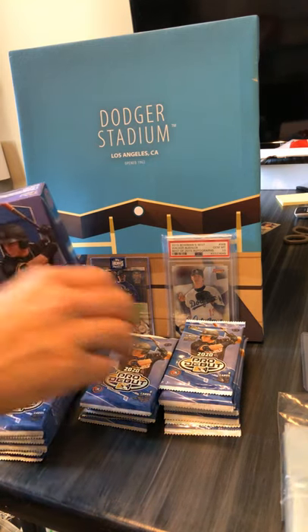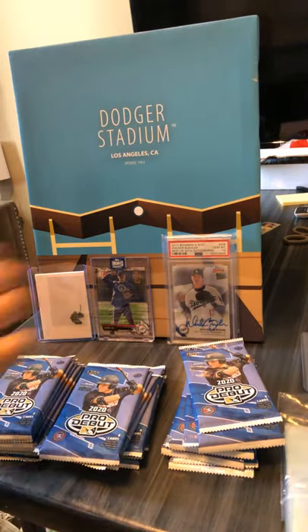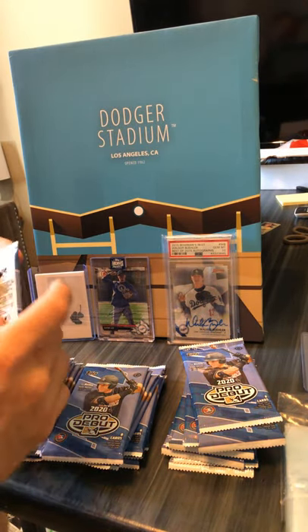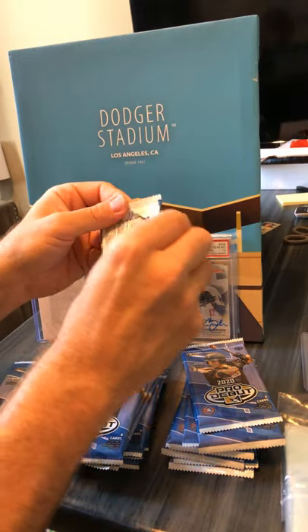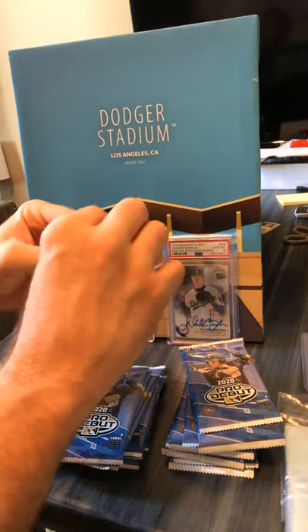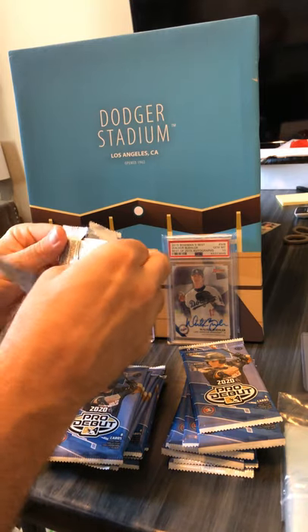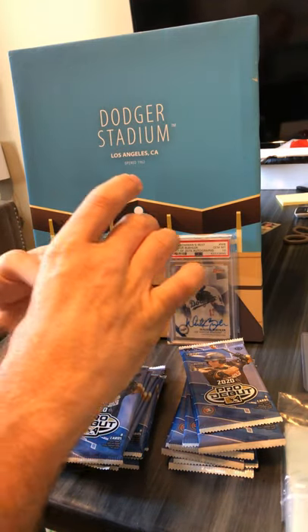I thought it was pretty cool that one of our guys is a Topps Pro Debut collector or at least interested in them, so maybe I'll do this. I can't cover up my guys — here's the box — I'm just gonna throw it away. Alright, here we go. I guess I'll probably recognize some of these names from the Bowman packs that we've opened.